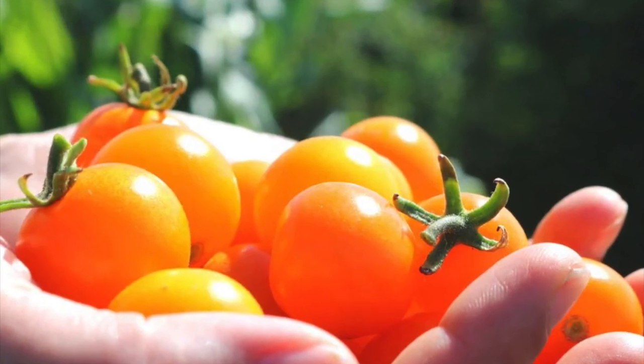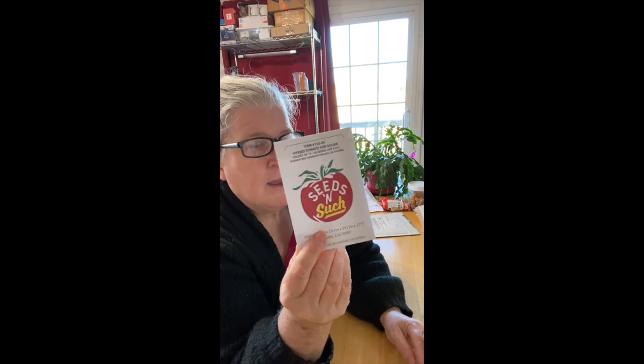Another one new to me is a variety called Sun Sugar — in the same line as Sun Gold. I tried Sun Gold last year for the first time and was very pleasantly surprised: very tasty, very prolific, and they were still producing even when all the other tomatoes planted at the same time were dying from disease pressure. I'm definitely growing Sun Gold again, and I want to see about Sun Sugar — it's supposed to be similar but sweeter. We'll do a comparison test.